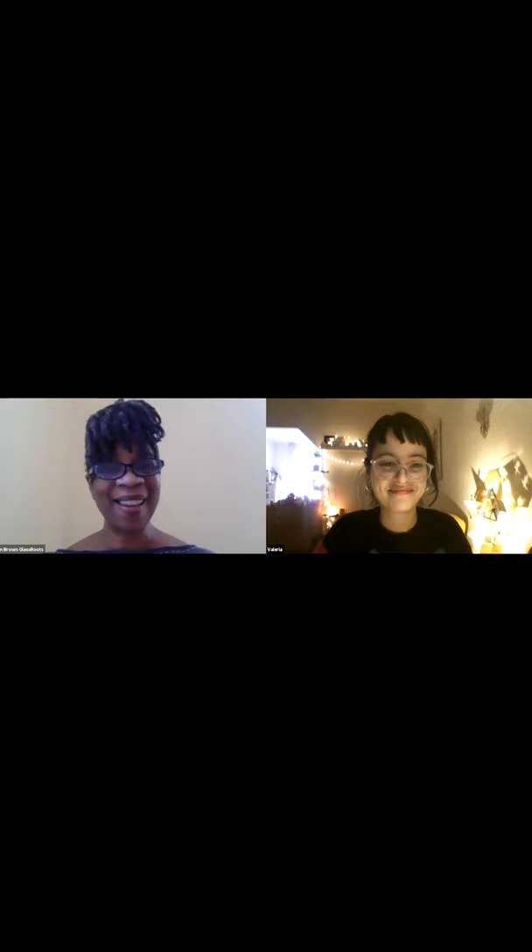I'm Ellen Lumpkin Brown with Glass Roots and I want to welcome you to the Glass Roots Workers' Space Lecture Series. It's one of our key programs in our virtual studios, and I work in the classroom where I actually teach entrepreneurial skills to teens and adults along with the glass artists who are teaching glass in the studio.